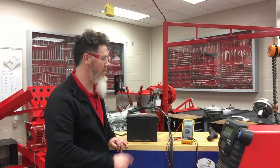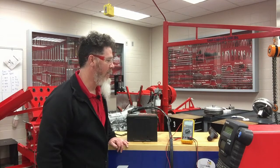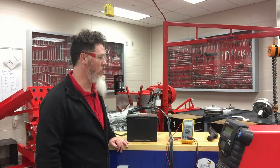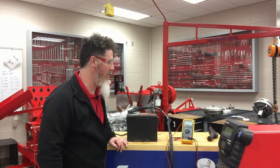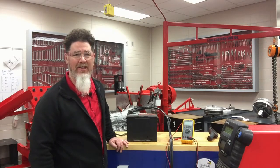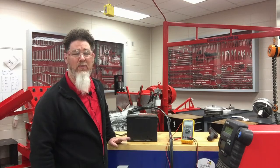On the next test, I got 46 cold cranking amps and the impedance was 68 milliohms, which again is very high — confirming the battery is shorted and defective.